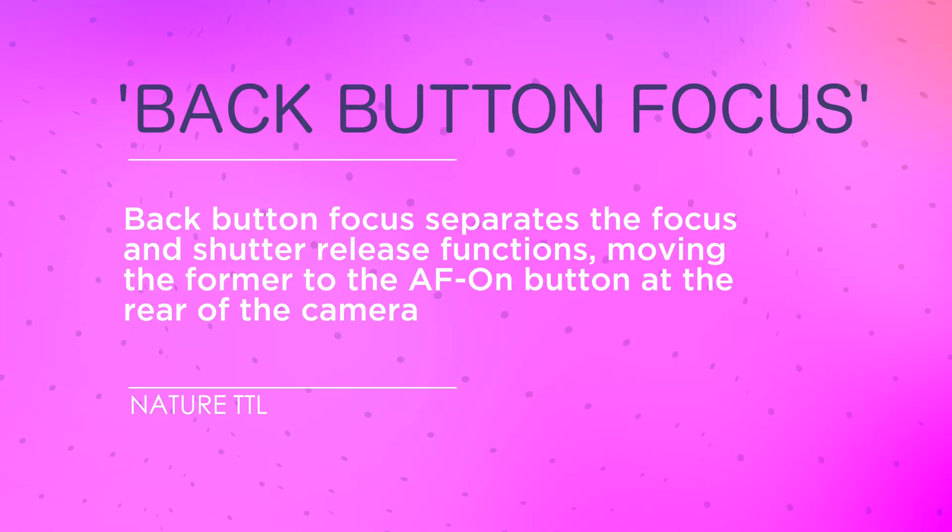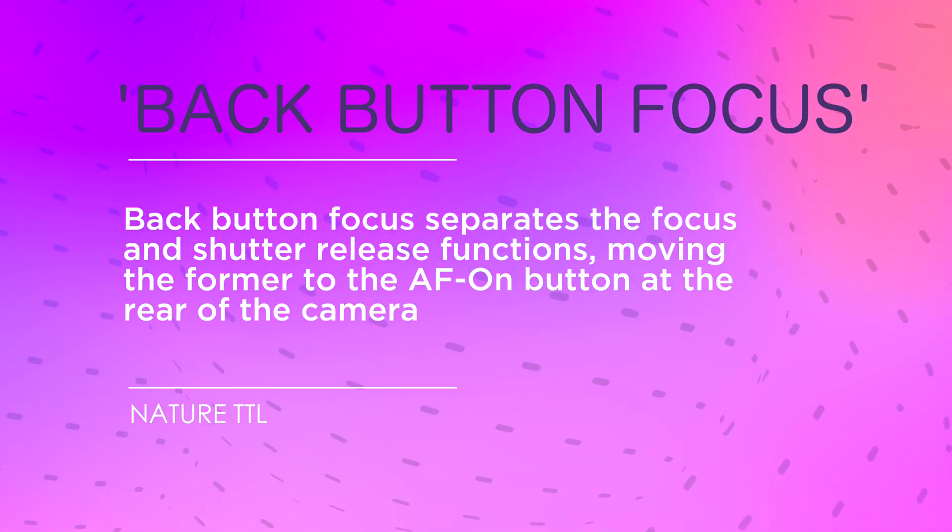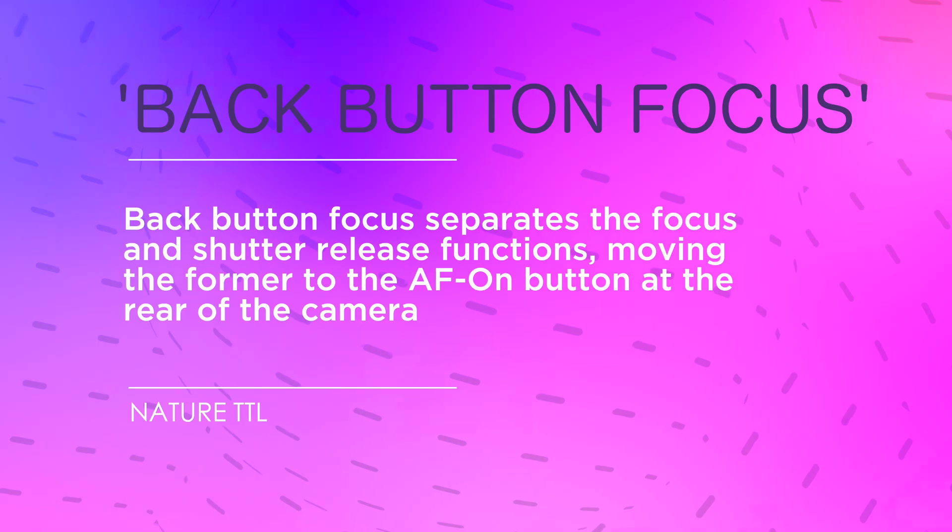There are a few B's to get through for some reason, and we'll kick things off with one of my personal favorites: back button focus. It's one of those techniques everyone says you should be using, but they never fully explain why.